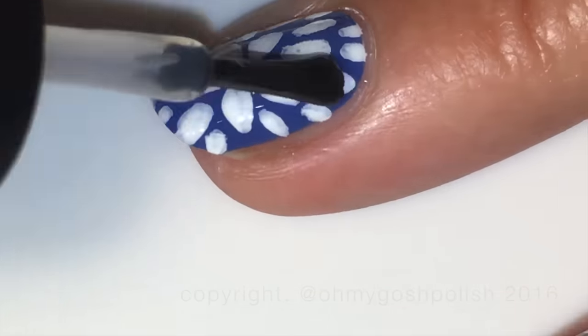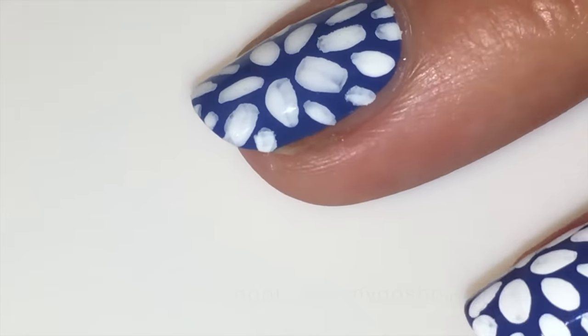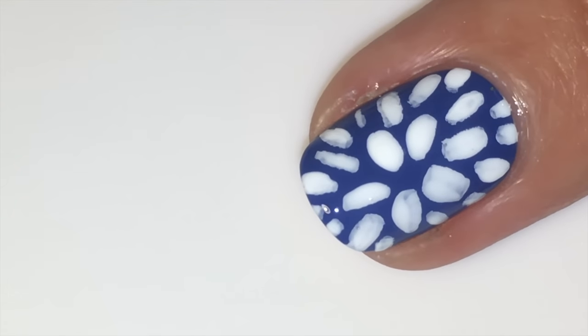Once your design is completely dry, you can go ahead and seal it all in with a good quality top coat. I'm using Seche Vite as per usual.